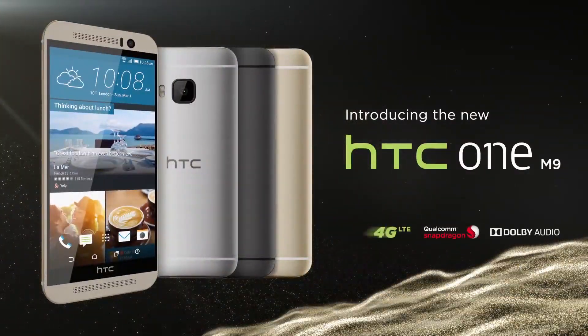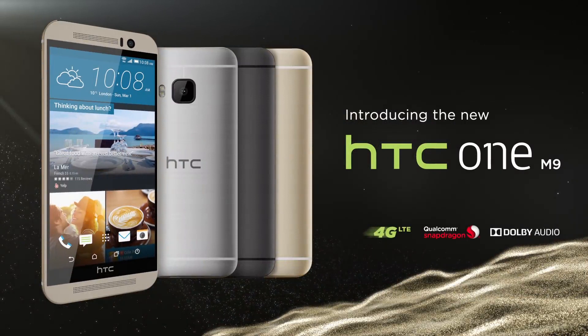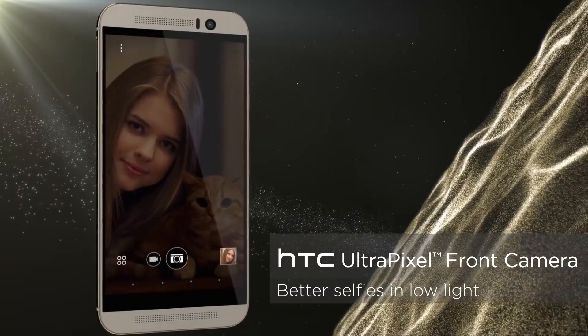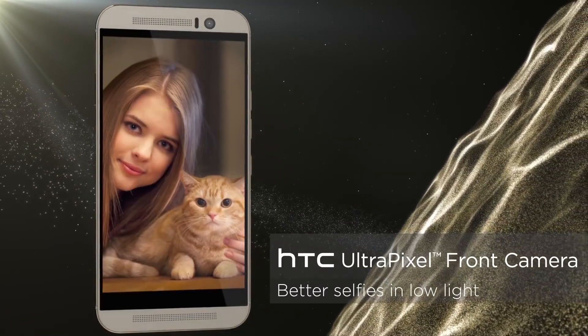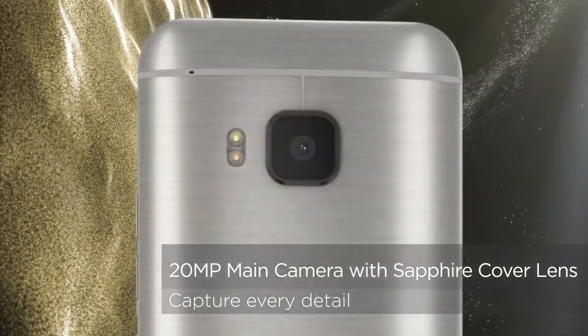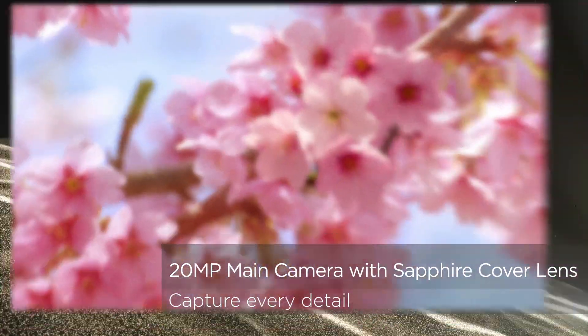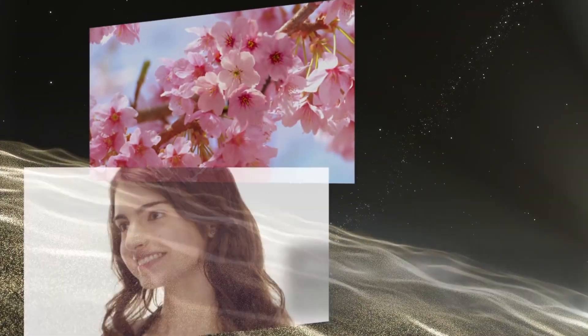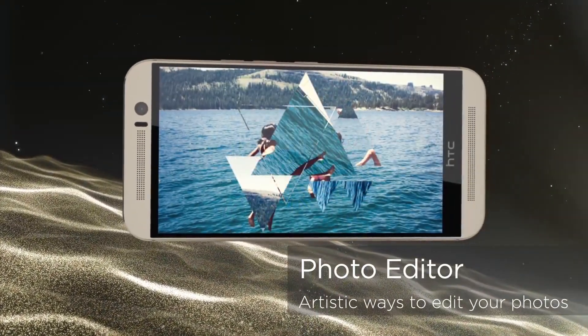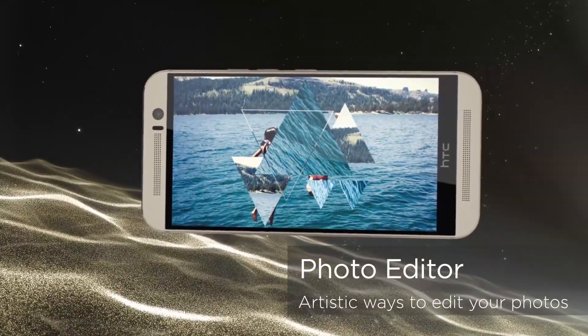With raw mode, we now have a handset which is actually better feature-wise than the Galaxy S6 for its camera. Now whether the image quality will actually come up to the same sort of quality is going to be debatable. The loss of optical image stabilisation on the M9 can really be felt when you're taking pictures, but the addition of raw support does mean that for keen photographers you can take your pictures and tweak and fix them later.